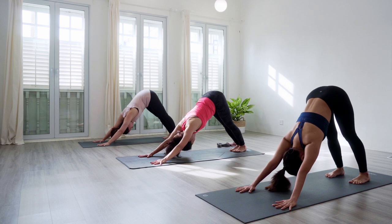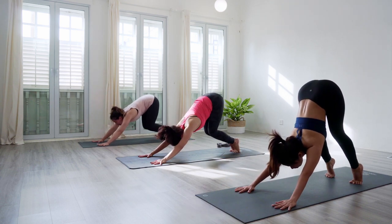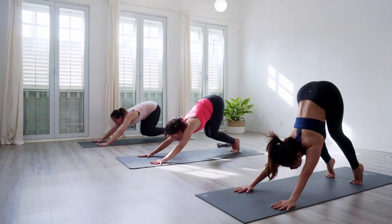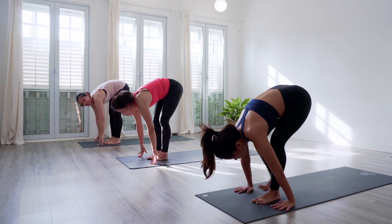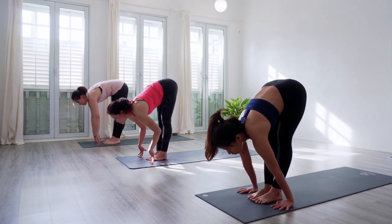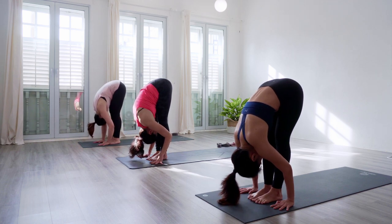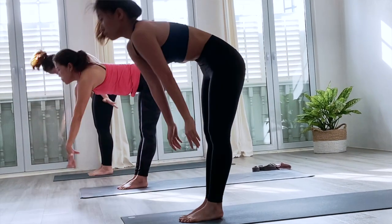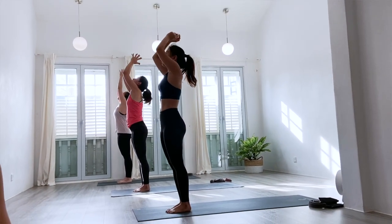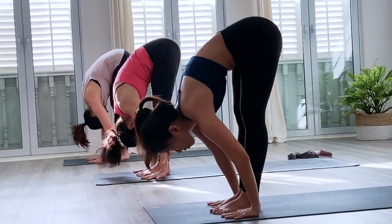From down dog, come up on tiptoes, inhale, hips high. Exhale, knees to chest, knees bent and looking forwards. Next inhale, step forwards — left foot, right foot to the front of the mat. Take a halfway lift, then forward bend on the exhale. Rise up to standing, inhale arms up — Urdhva Hastasana, upward salute — arms come back down, exhale. Take a halfway lift on the inhale, then step your right foot back all the way, right knee all the way down.